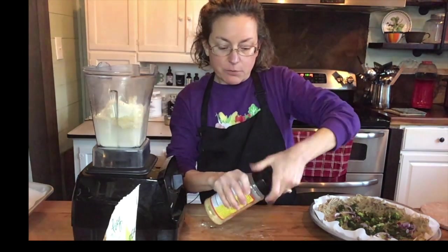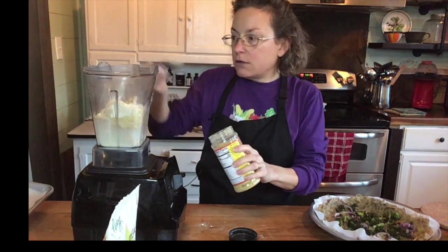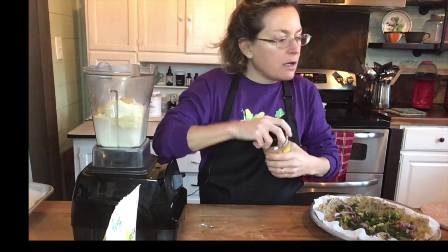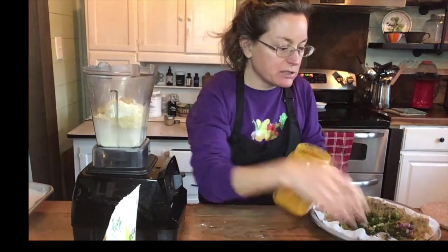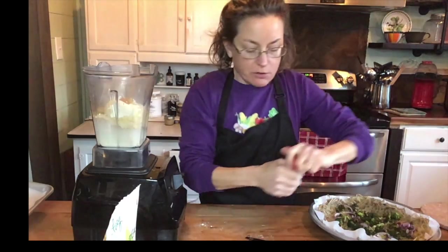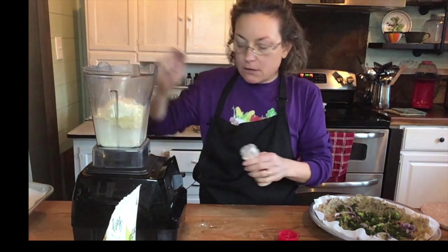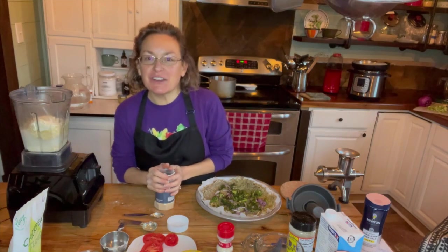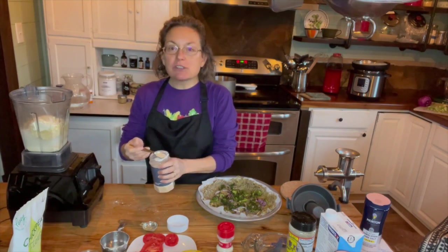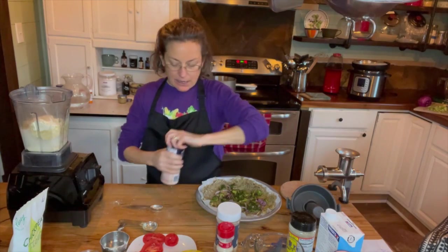I'm going to add a quarter cup — four tablespoons — of nutritional yeast to give it a cheesy flavor. I'm going to add just about a quarter teaspoon of turmeric to give it a yellow color so it looks like quiche. Then two heaping teaspoons of onion powder, and two heaping teaspoons of garlic powder, and one teaspoon of salt.